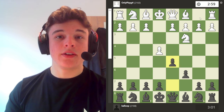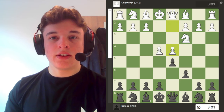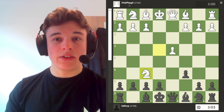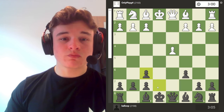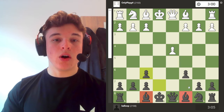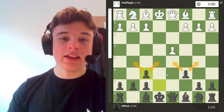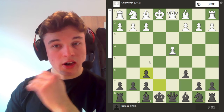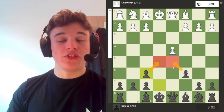We have the Caro-Kann with the Nc3 variation, and I play my favourite line after d4 — the Tartikower — which is really popular. After Nxf6, exf6, this is all theory. The idea is that yes, you double your pawns, but both of your bishops are now open. The c6 and f6 pawns do a great job of controlling some key squares that these bishops would potentially have gone to otherwise, and they give a nice grip on your central squares.